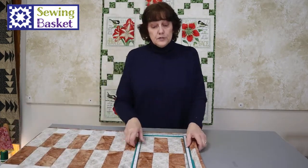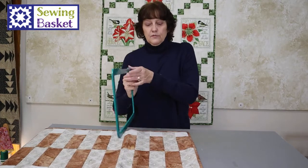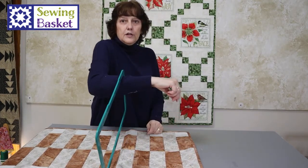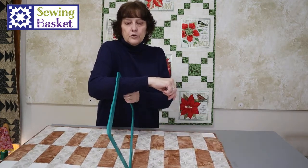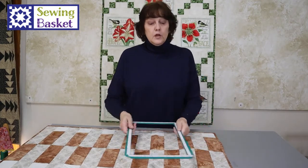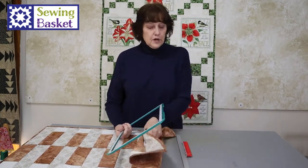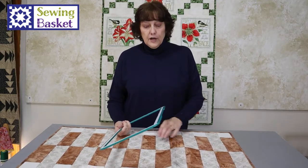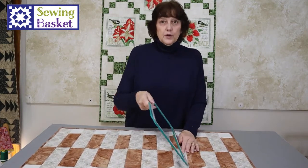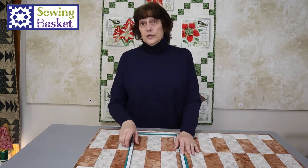Once you've got your first piece done, you can pull this piece right up. On most machines, if this is the head of my machine, I can actually take it right up over the head of the machine and just balance it there, move my project over, and bring it back down. So you don't have to take the hoop out of the machine. You can stitch your first design, move it over, line up your second design, drop it into place, stitch the next design, pick it up, move it, and stitch the next design. You can move around the quilt really easily.